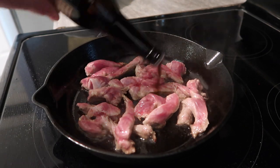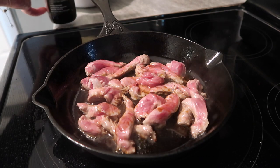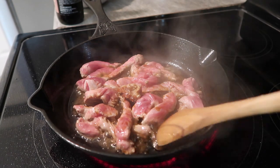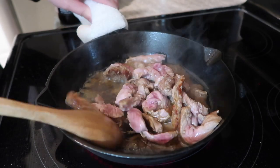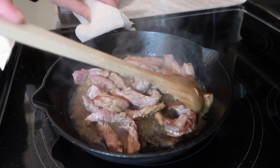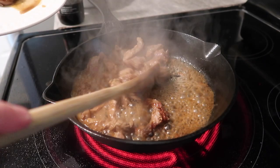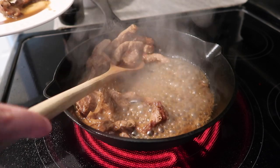After about two minutes, you want to add in about a tablespoon — or a little bit more — of Worcestershire sauce and then give this a stir. You really want it to brown up on one side for about two minutes and then just kind of stir this around. After about just a minute, you want to take this out because it's going to cook in the oven later so you don't want to overcook it right now. We're basically just browning this up.